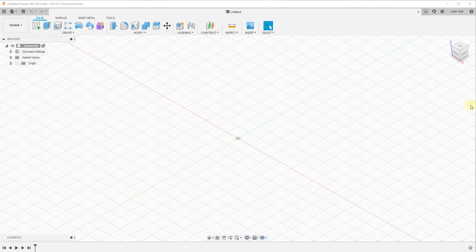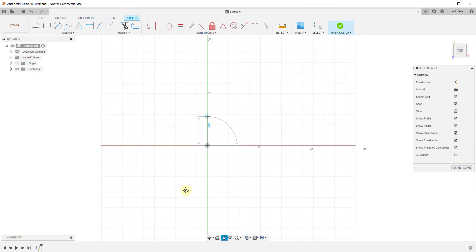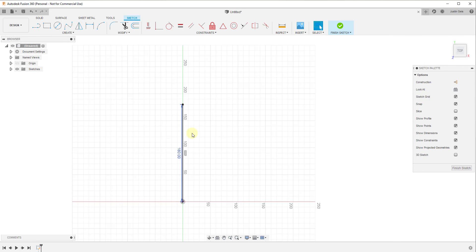Let's go ahead and jump into it. For this video, we're just going to model out a very simple shed — I don't want to get super complex on this one. We're going to create a sketch that's basically going to be the size of our floor inside Fusion 360. In this case, we're going to assume this is going to be 15 feet long by 10 feet wide.